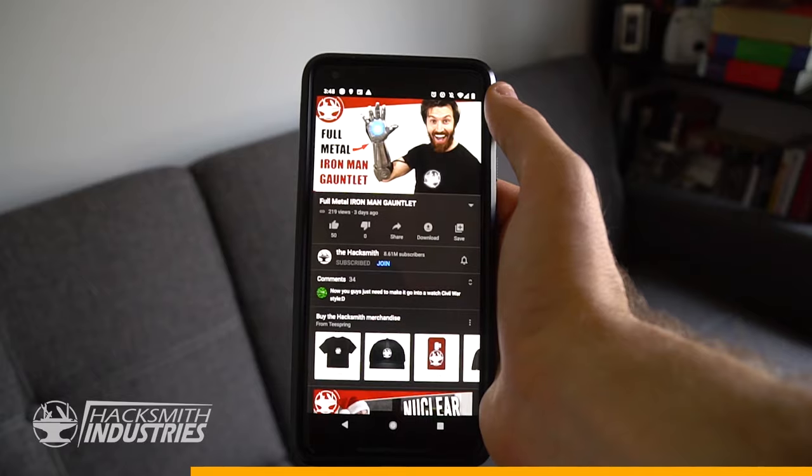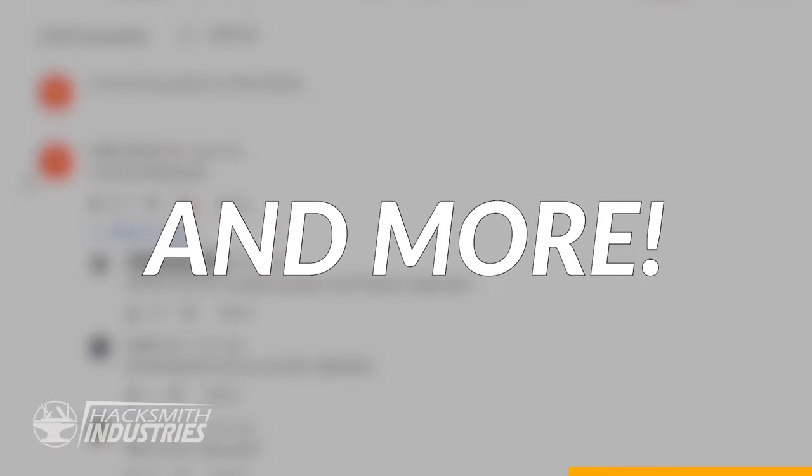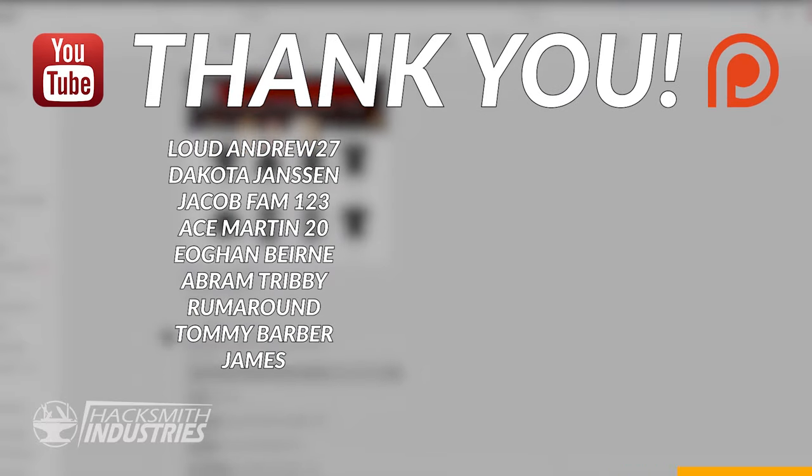Huge thank you to our YouTube members and Patreon supporters for making this project possible. Did you know they also get access to our videos early? Plus supporters get to vote on new projects, get their comments hearted and read on YouTube, and more. Big thank you to our latest YouTube members and Patreon supporters.